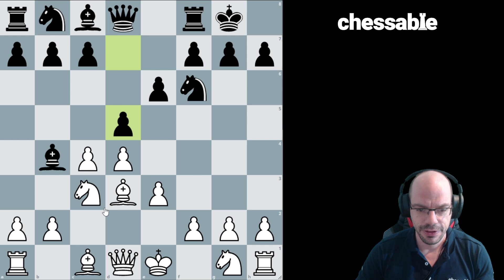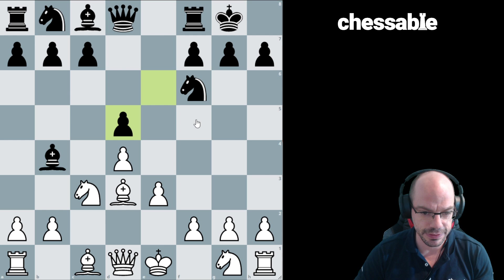The opening is a mainline Nimzo. The young Kasparov already knew how to play proper chess. E3 Nimzo is the way to go. Takes d5, takes d5, Nf2.